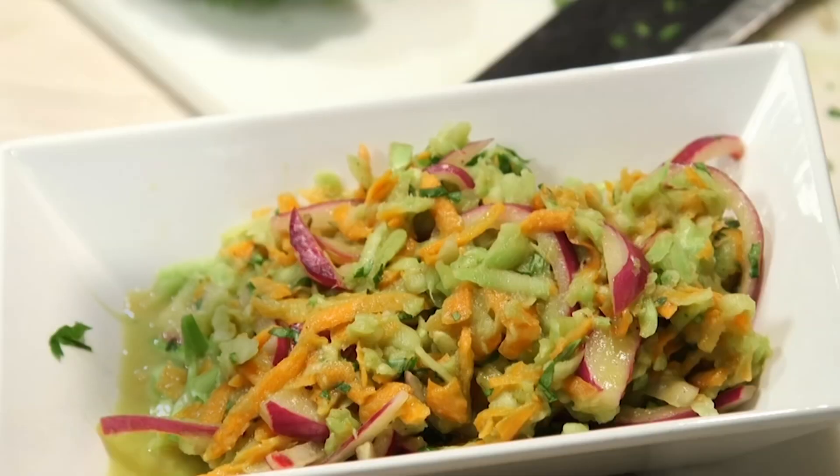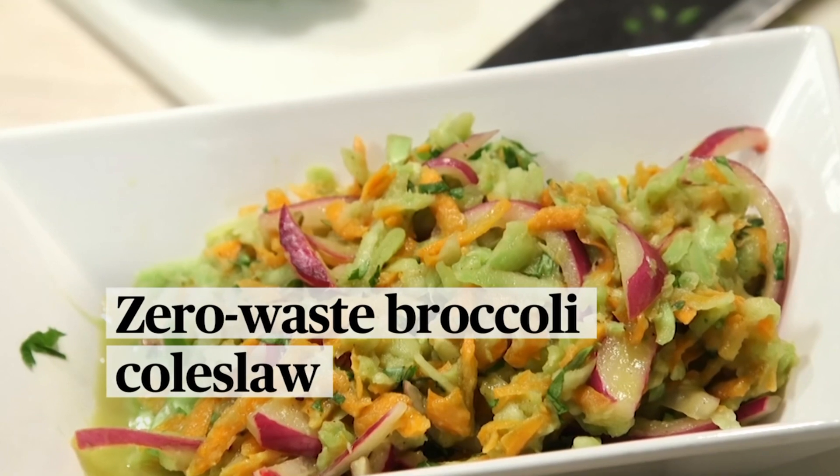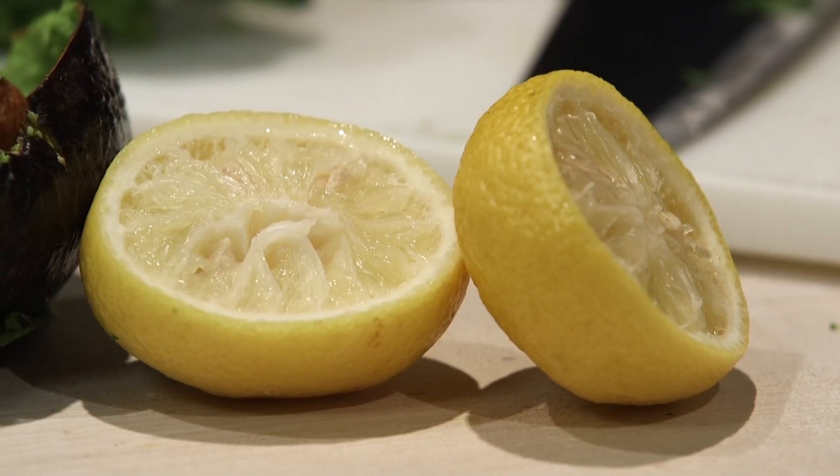How are you doing? I'm Chef Kwame. We're going to be making broccoli coleslaw today. I'm going to take you through different tips that you can use to go through some of these vegetables that you might not have been using the whole thing. And we're going to make sure you're not throwing anything away.